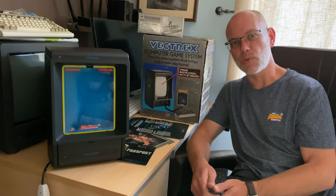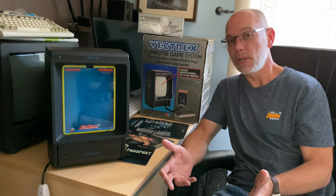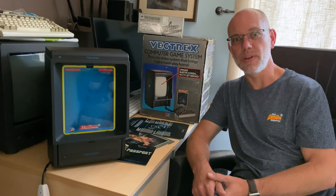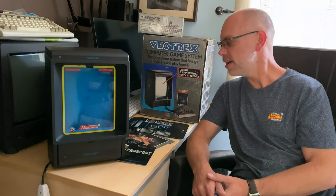So you can imagine how excited I was when my friend said, 'Hey, I've got one in my garage, there's something wrong with it, do you want to see if you can sort it out?' Hell yeah, I certainly do. And here it is.